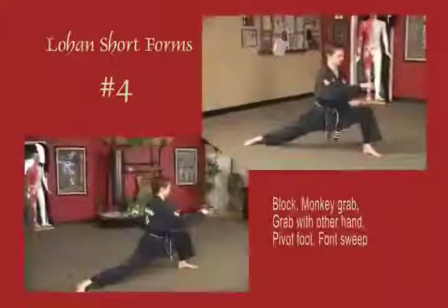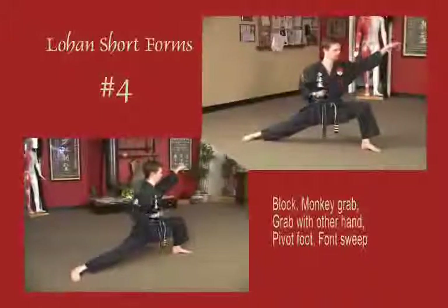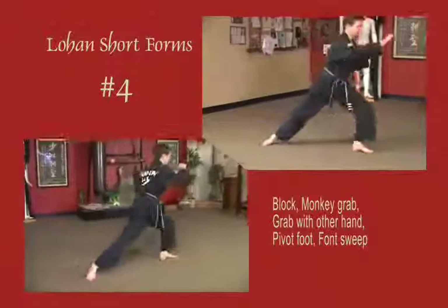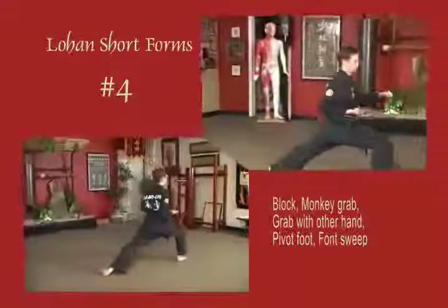Stepping out into a bow stance, right arm blocks across the chest vertical as the left hand grabs underneath to the wrist. Right hand grabs to the shoulder as the left foot pivots open. Pull as you sweep against the back of the leg, coming back out into an original bow stance.